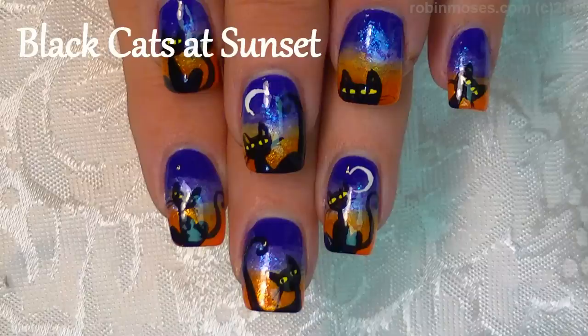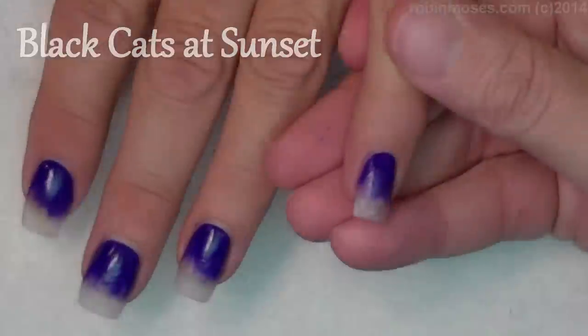Hi, this is Robin, and I'm here with Compassionista. We are going to do a Halloween design of black cats, our favorite.